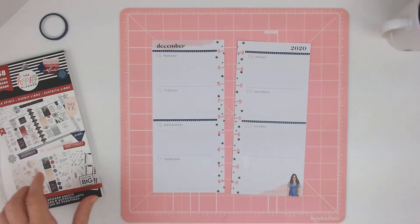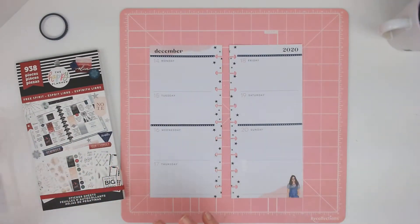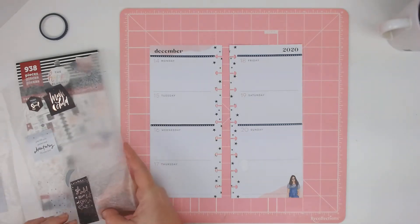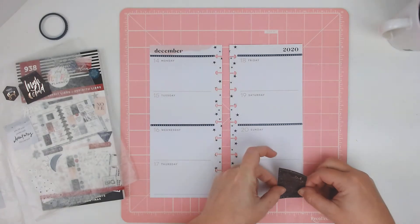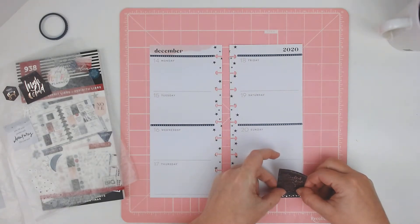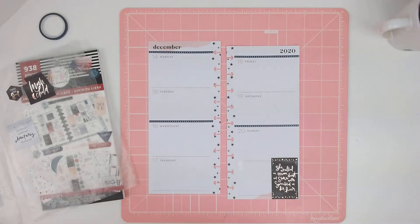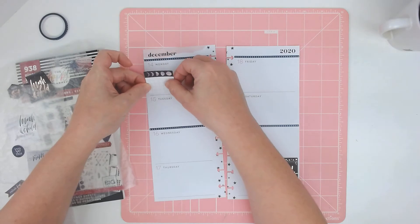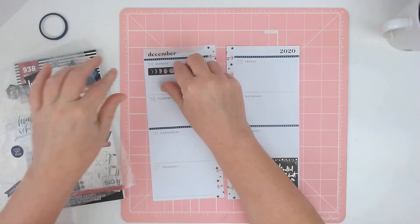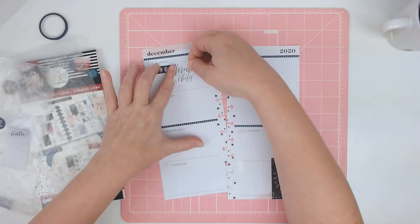I am using Free Spirit. I wanted to do kind of a moon type spread because Monday is new moon — time to set intentions. I'll put this here and then I'll do a quick flip through of the book at the end of the video to see if I want to add anything.